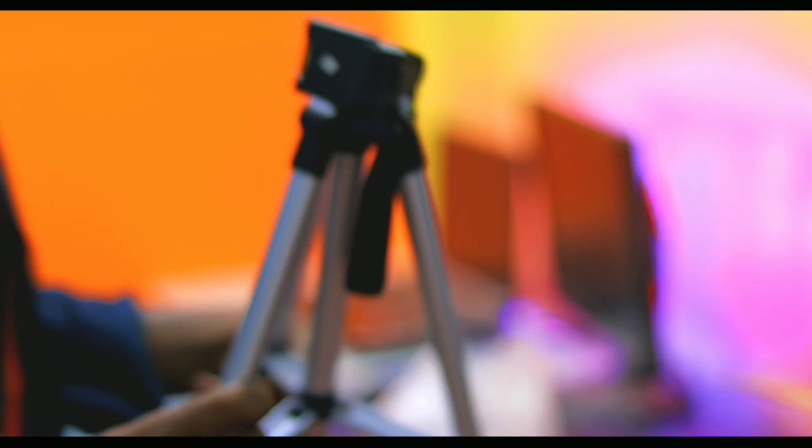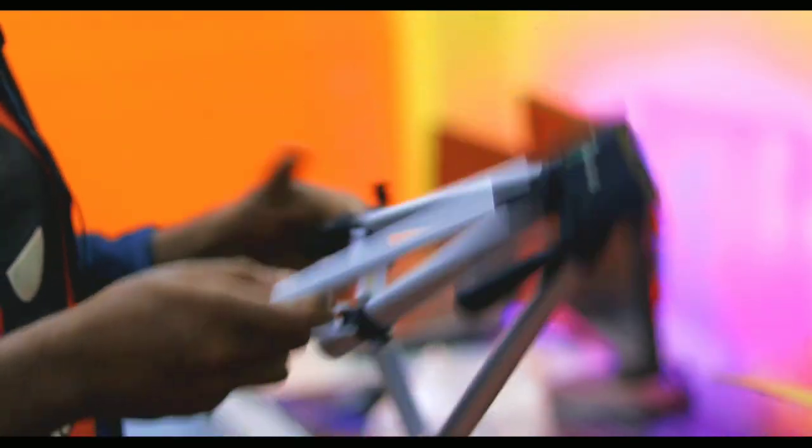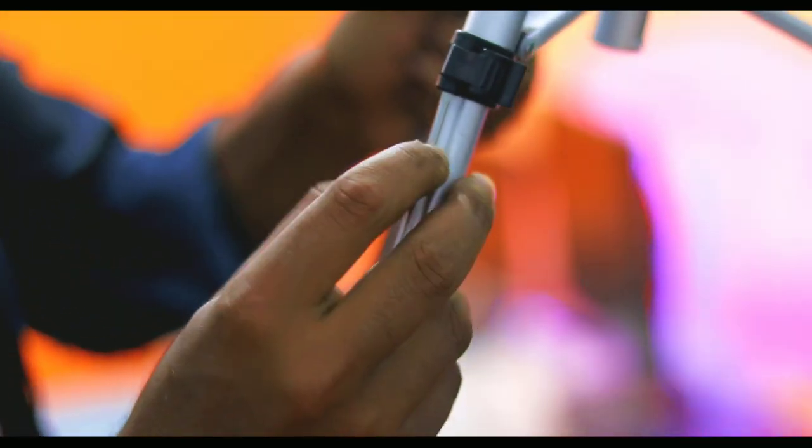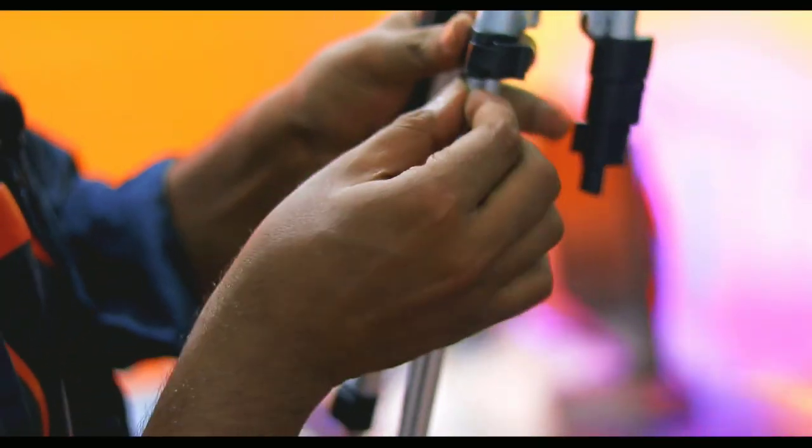Basically, this is the tripod. You can check the tripod with the video quality because it's a tripod. The first thing is it's very small quality. But in my opinion, I don't know if it's very interesting — I don't know if it's a tripod.